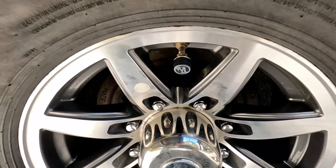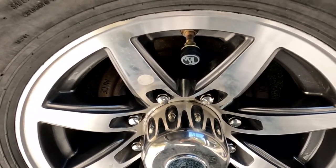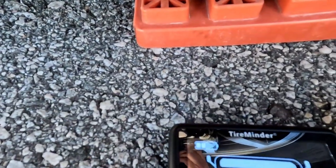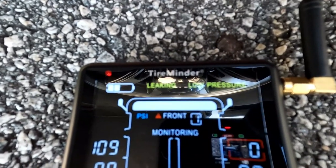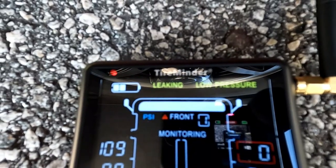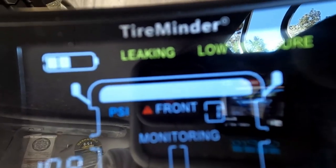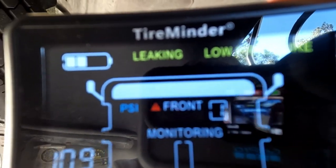The one alert you don't have to set is catastrophic failure — total loss of pressure. I'm going to simulate that by removing the transmitter. It should alert on the monitor showing zero pressure, like a complete blowout. Watch what happens — it went straight to zero and started alerting right away. You get the flashing zero, the light in the top left, and an audible alarm to let you know you need to pull off immediately and figure it out.